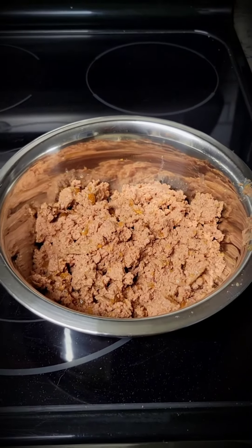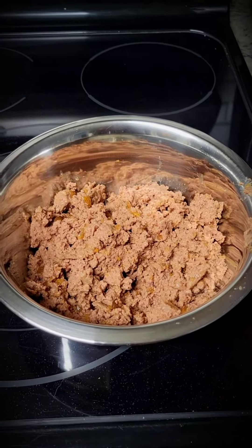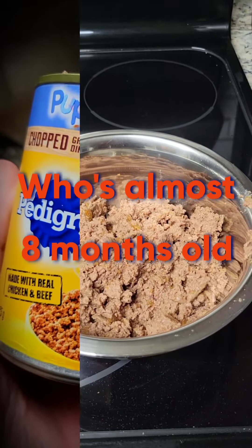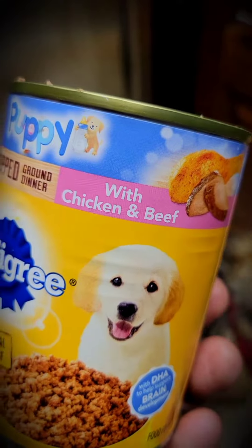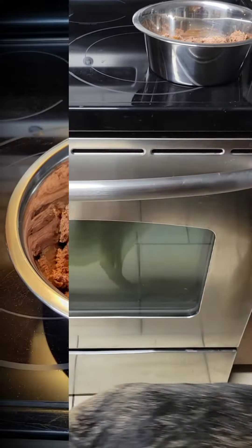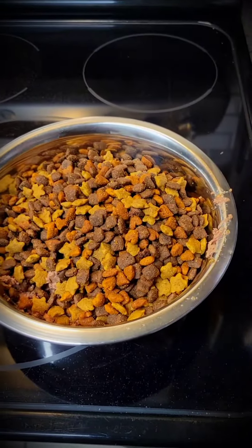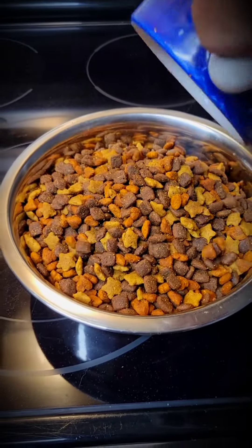How does one start a nutritious meal for a seven-month-old German Shepherd? Let's build a dinner. You start with one can of Purina puppy food — it's made with chicken and veal, chicken beef, which seems to be her favorite. And of course you always have to put dry food in with your dog's wet food, so not only does she get one of those but another half cup on top.